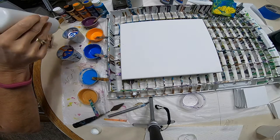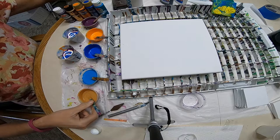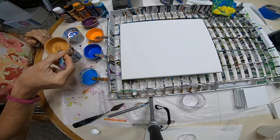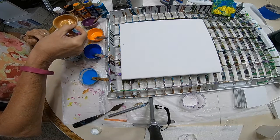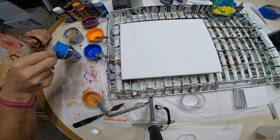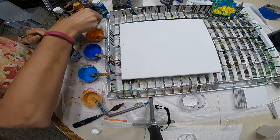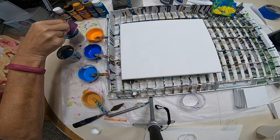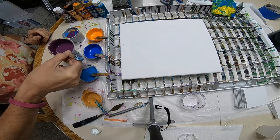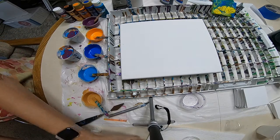I forgot to do my white last time. And then we'll do gold, and then the light blue, and then the purple. I'm going to have some paint left over, which is fine, because if this all turns out the way she wants it, then we're going to do some triptychs.